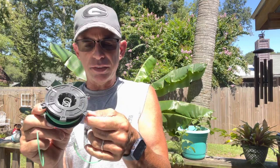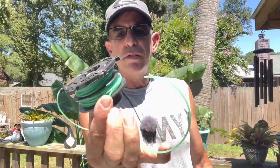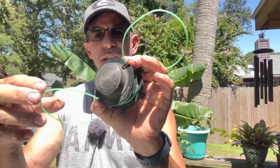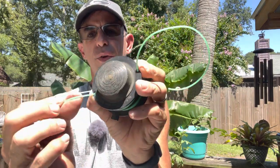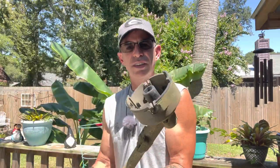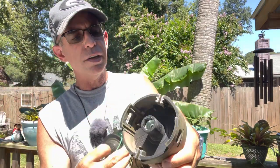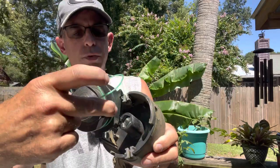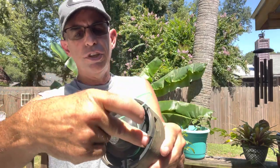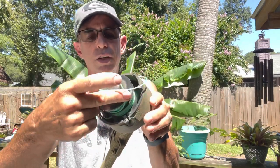This method works for Stihl but also for Echo, Red Max, Husqvarna, and numerous different brands. Hold it with your hand once you've got it wrapped up and stuck into those little factory notches to hold the line. Now get your weed eater — there's a spring in here. You're going to push this on, with your finger and thumb near the two holes.